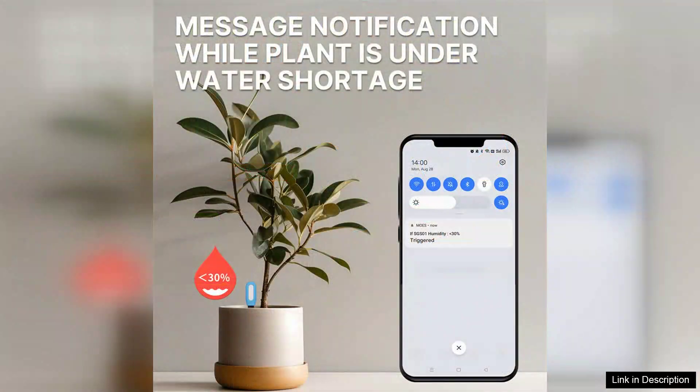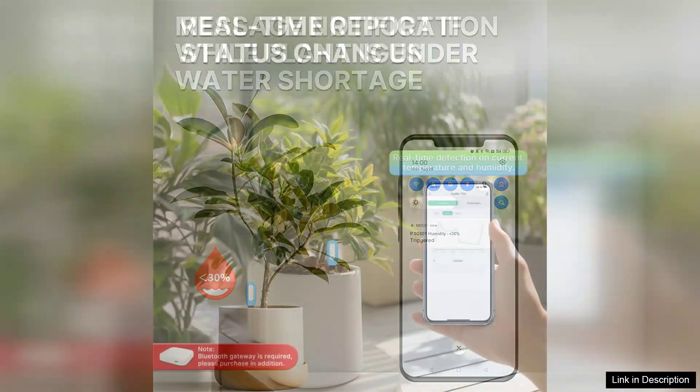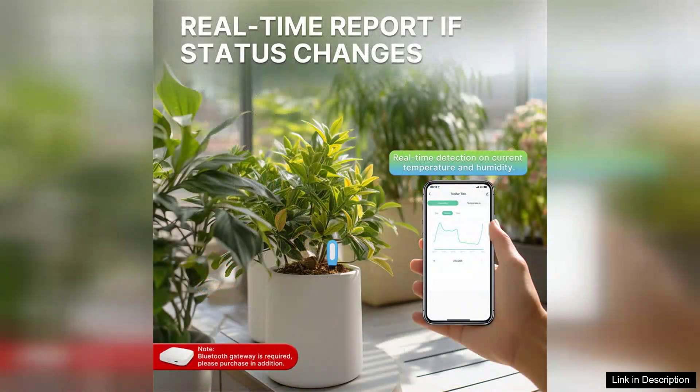The moisture detection feature is particularly impressive. It provides real-time data, allowing you to know when your plants need watering — no more guessing games or over-watering. Additionally, the temperature readings help you understand the ideal conditions for your plants, which is essential for their growth and health.